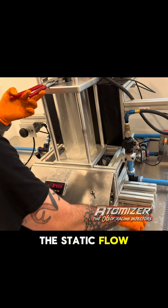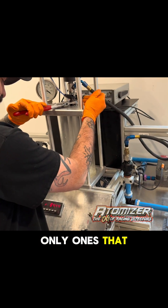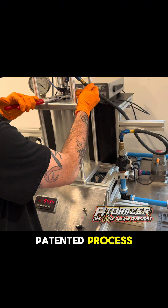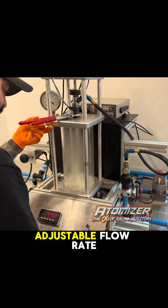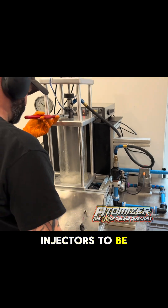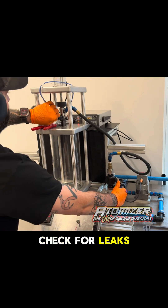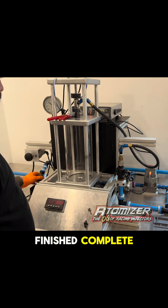Now he's checking the static flow rate and going to finally adjust that. Again, we're the only ones that can do this — this is a patented process. Adjustable flow rate. This is how we match our injectors to be within less than a percent every single time. Check for leak. And that's the finish. It's complete.